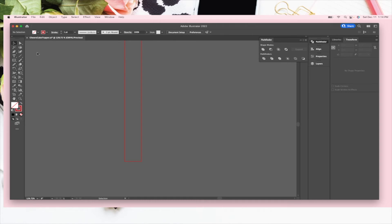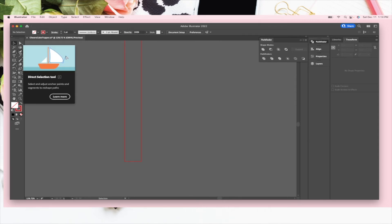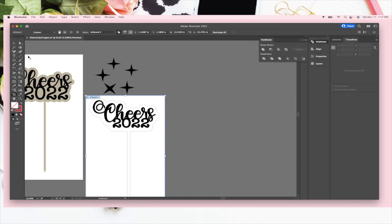What I've seen in cake toppers is that the bottom has a little pointy edge to go straight into the cake. The easiest way to do that: go to the Add Anchor Point tool, make sure the shape is selected, and put an anchor point right in the middle of the bottom edge. Then go to the Direct Selection tool, click on that anchor point, and drag it down — hold Shift and it'll be perfectly centered. There you go.